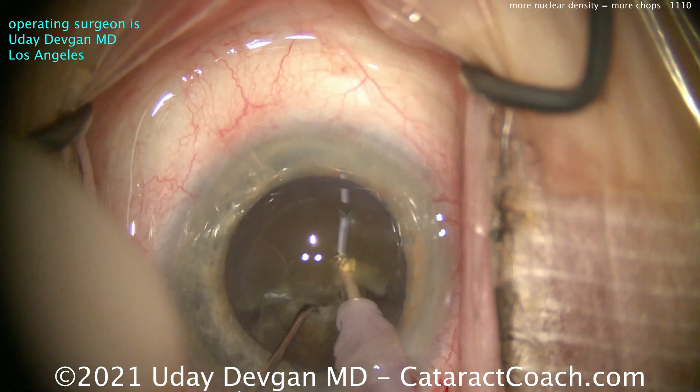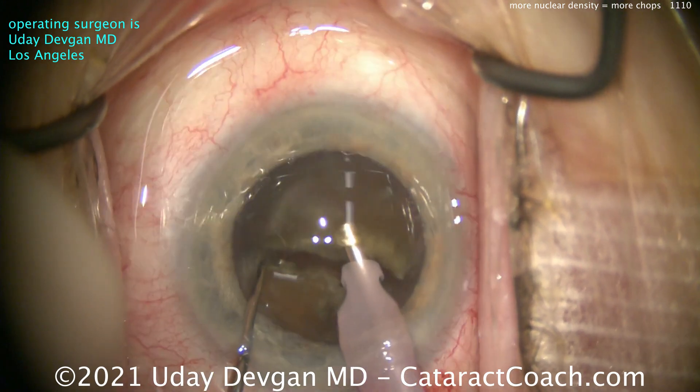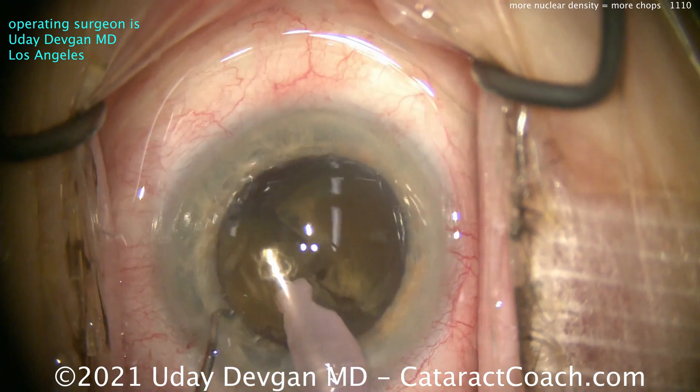Buzz in there. Chopper goes around. Boom — there's the two halves. You can see there's some density in this thing. Make sure I separate it out. Bring the first half up. And now I won't just wolf it down — I'll chop off a small piece. Let's take that piece down. Beautiful.